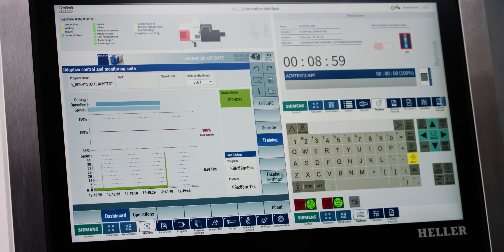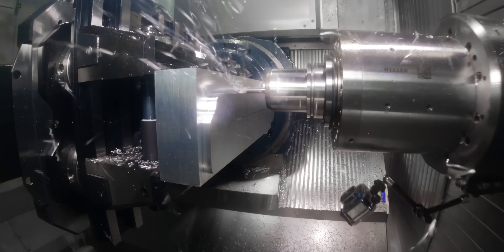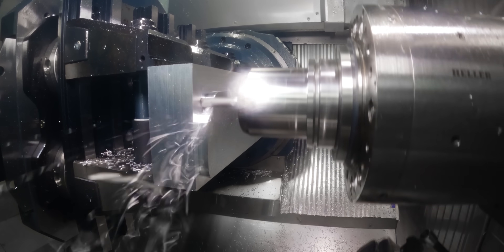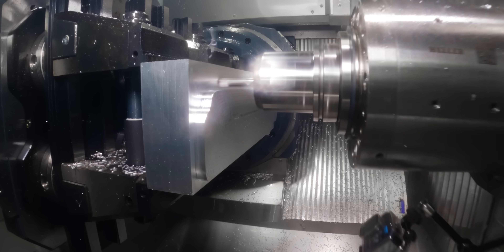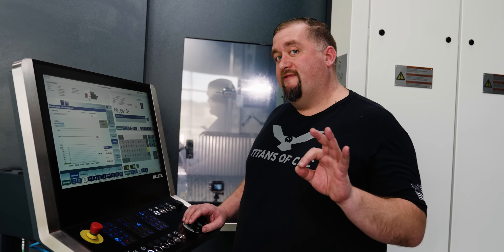That 8:59 cycle time is with our spindle override, feed rate, and rapid all at 100 percent. I programmed this as efficiently as I could — we're running at 700 inches a minute, and any time we were back feeding it was at 1000 inches a minute. Let's see how ACM can make my program even better.